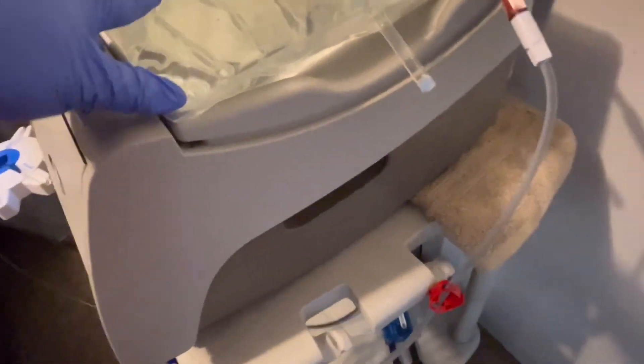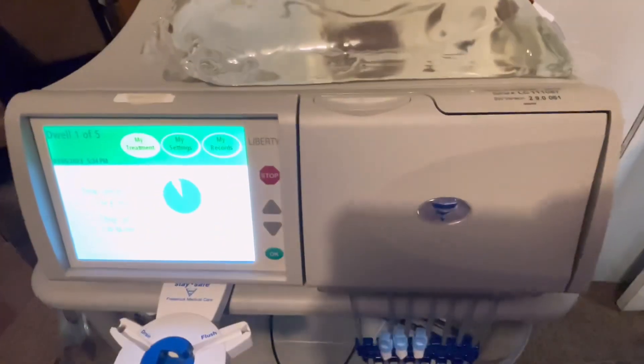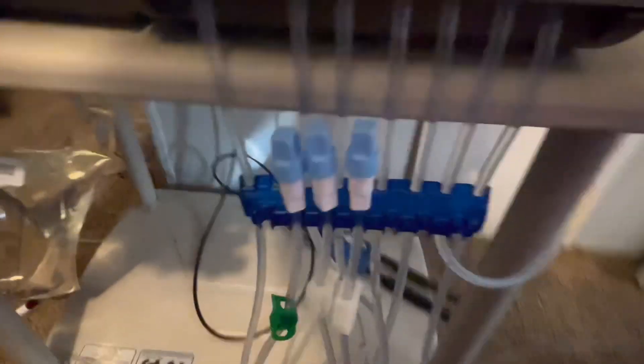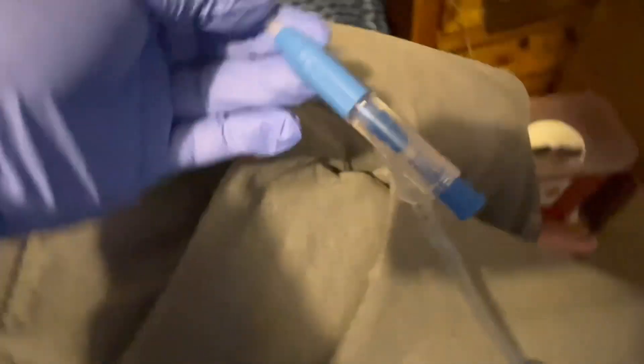So that's how it looks — it's kind of a rectangular machine, but that's the dialysis machine. This line here goes to the patient, and the hose is actually 25 feet long, so that is what's connected to our patient.